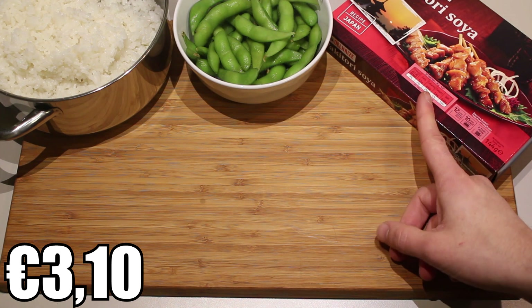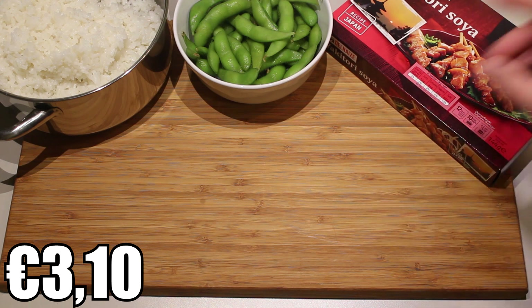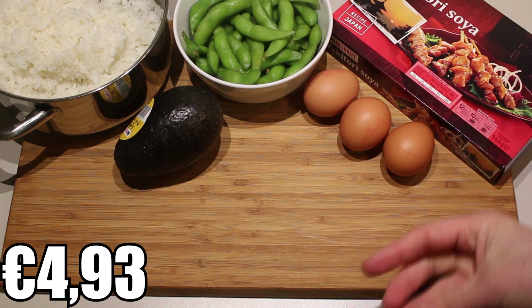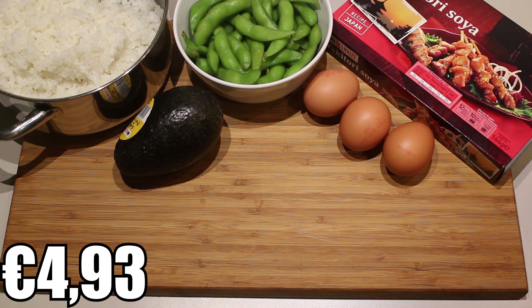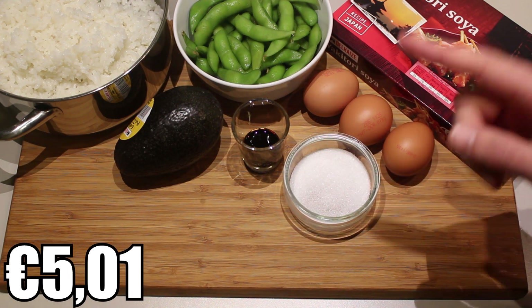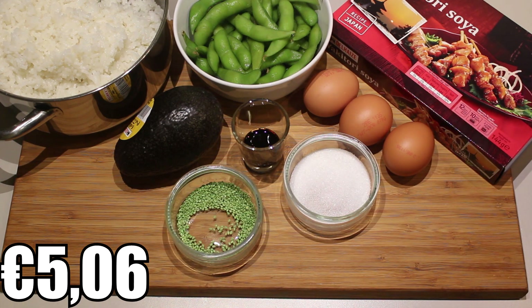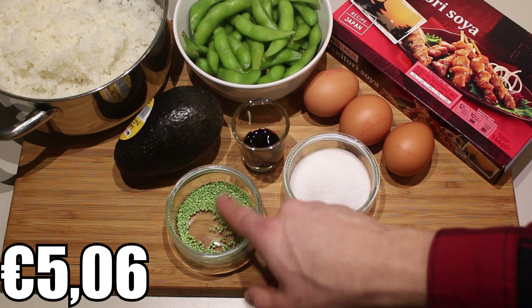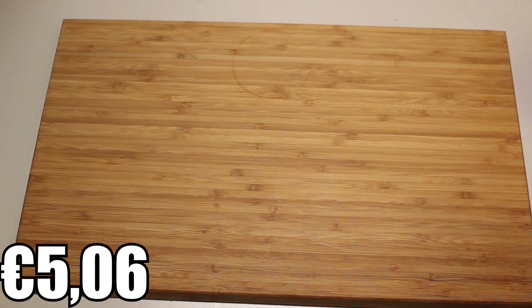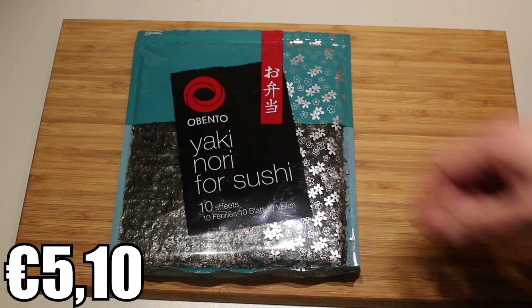You can also replace the yakitori with sausages or whatever you like. Then one avocado and three eggs, which we're going to use to make a super delicious omelette. For the omelette we'll also use about two teaspoons of soy sauce, two teaspoons of sugar, and a pinch of salt. Finally, for decoration we're going to use colored sesame seeds and some nori.